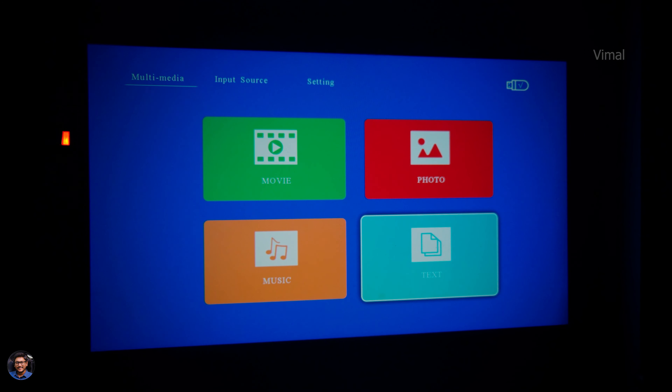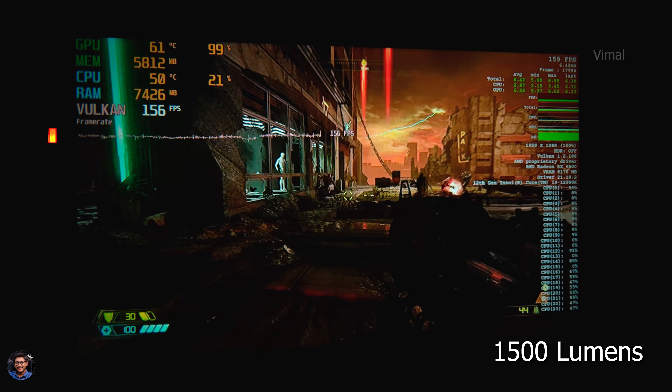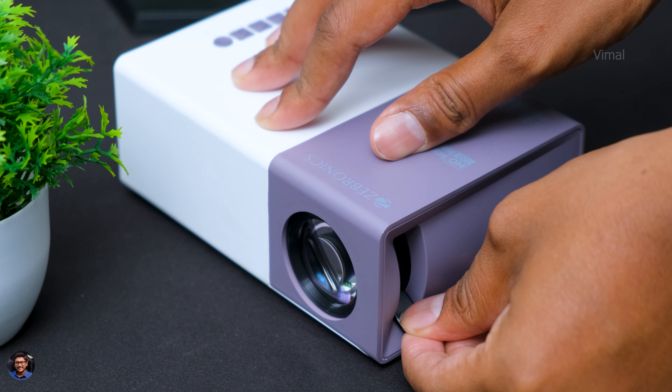Colors were actually pretty decent — reds, greens and blues were producing on-point colors and you'll be pretty happy with the results. Contrast levels, however, are not the best I've seen. Talking about brightness, this projector has a maximum brightness of around 1500 lumens — it's not the brightest I've seen but it will get your job done for home usage. One thing to keep in mind is you'll have to use this projector in a dark room to fully enjoy the experience. On the overall, picture quality was pretty decent for this price tag. Now, focus and corner-to-corner sharpness — the image looks pretty sharp at the central area, but as you proceed to the extreme corners you can definitely see a bit of distortion, and the image loses focus and sharpness at the corners.